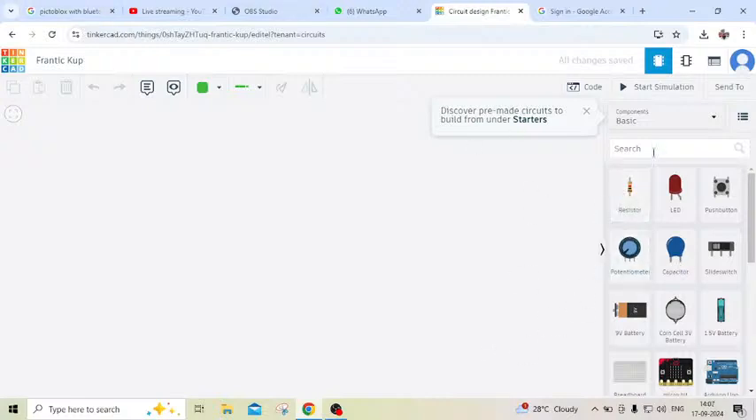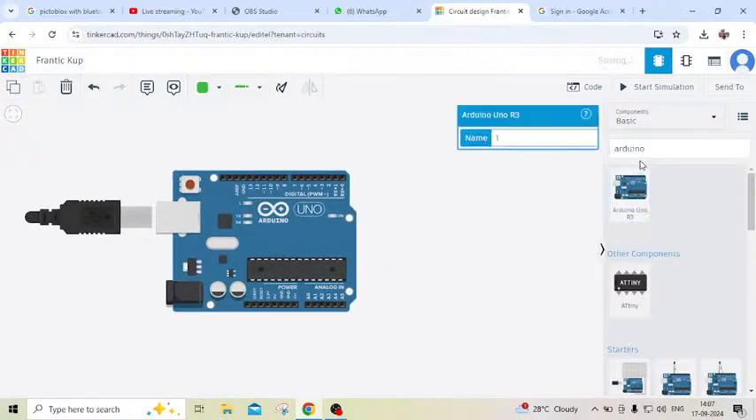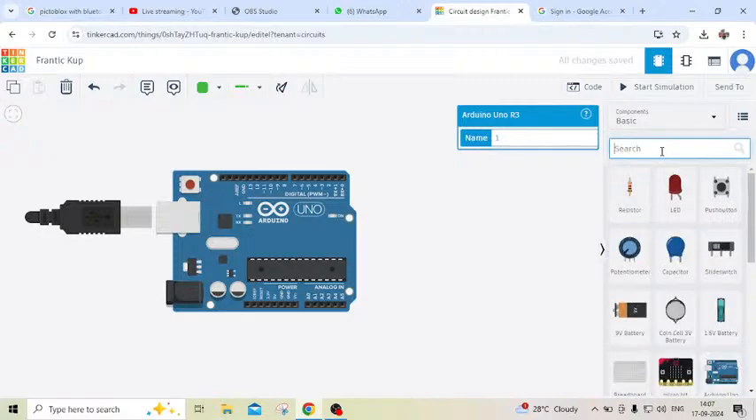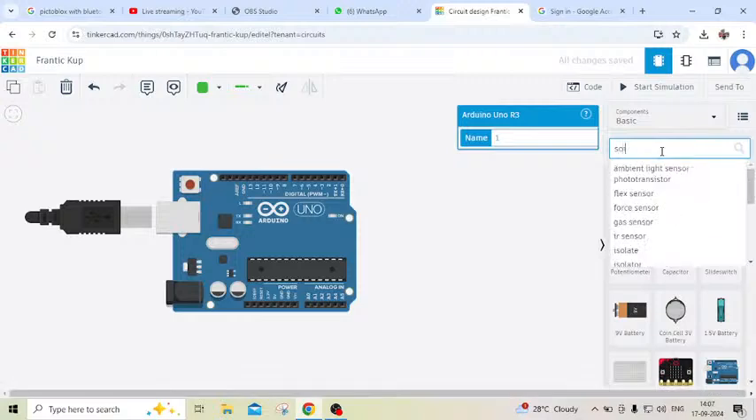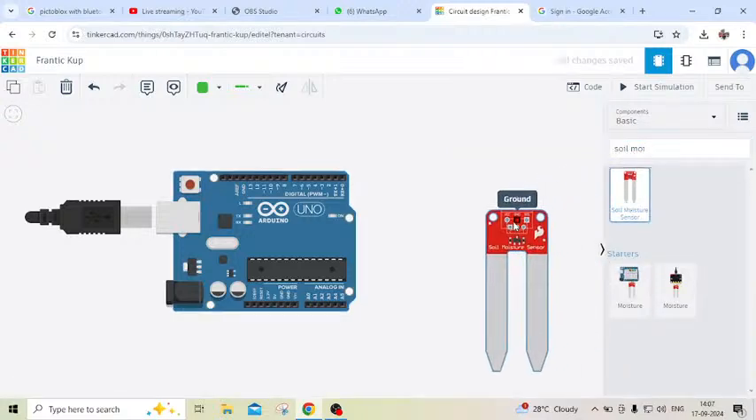First of all we place an Arduino UNO, then drag and drop it here. After that we place a soil moisture sensor. We are making an automatic plant watering system. This is a soil moisture sensor.